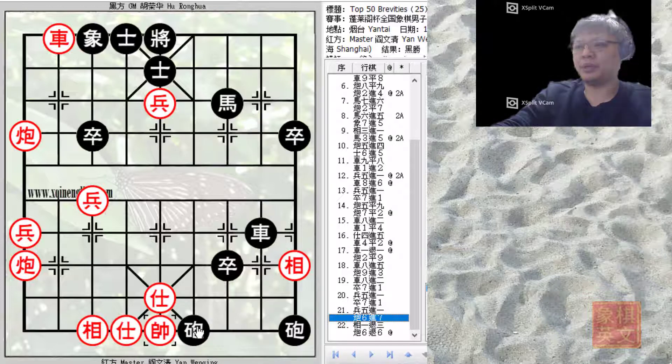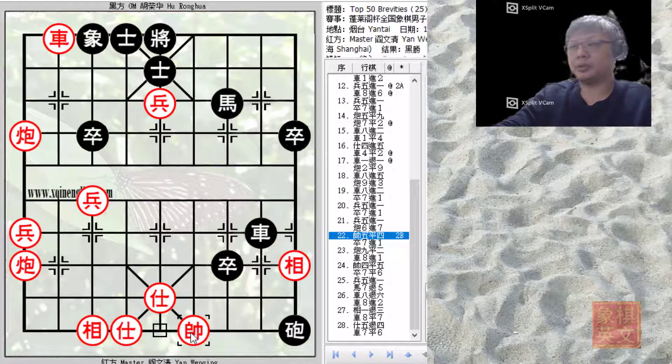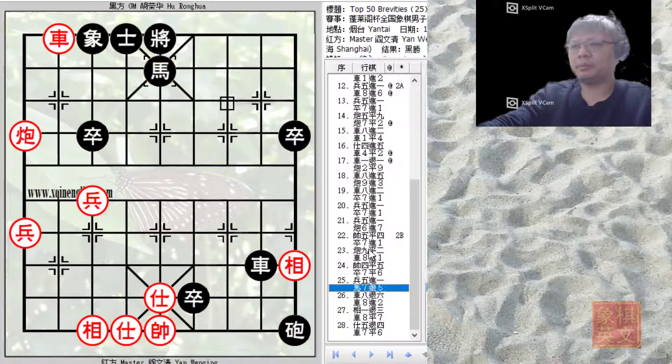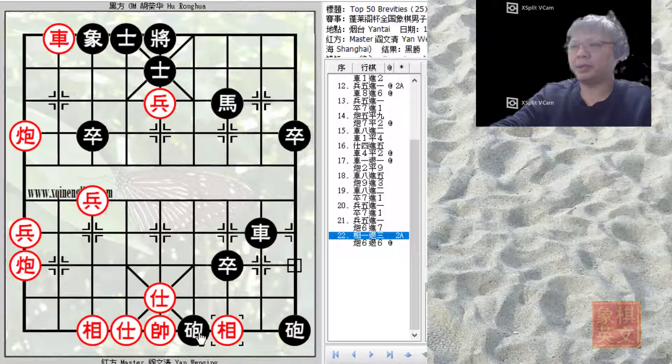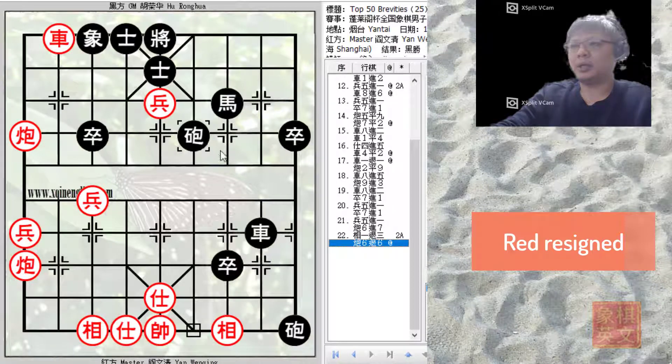What would happen if Red played A5 equals to 4? Red could only play E1 minus 3 — he could not capture the black cannon or it would be an immediate checkmate threat with P7 plus 1. These moves were generated from computer software, and you can see how Black would go for the kill — checkmate. So Red was hit badly by this shot out of the blue and had to play E1 minus 3. After that, the Grandmaster played C6 minus 6 for a discovered check, and that was the end of the game.